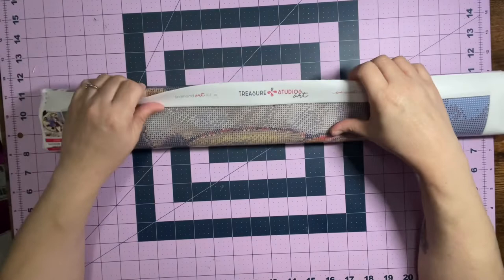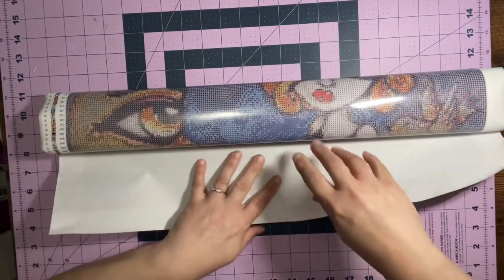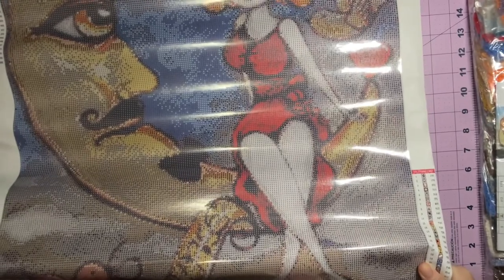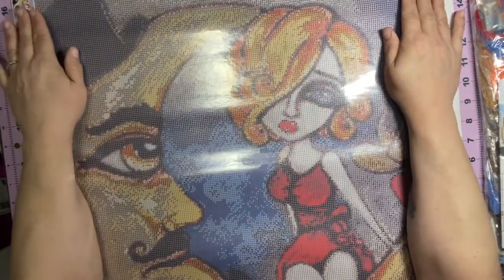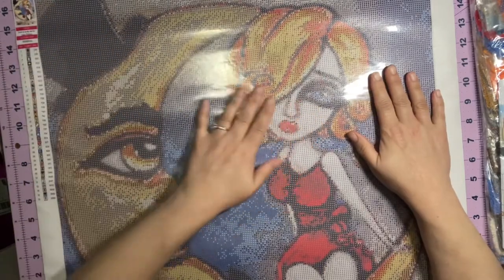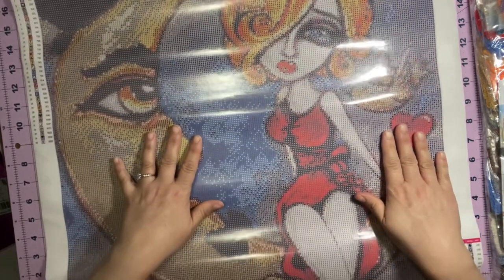We picked the canvas — it's a Lizzie Falcon canvas called Love is in the Air, which is really appropriate for our collab. I'm just going to roll it out. Holy, there's a lot of gems. This is mounted adhesive, it is not poured glue, so you cannot roll it the other way. It is very, very nice. I really love her hair — I've never done a Lizzie Falcon with hair this color, so it's going to be a treat.